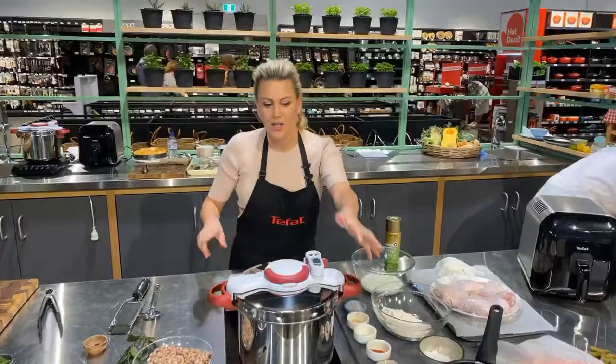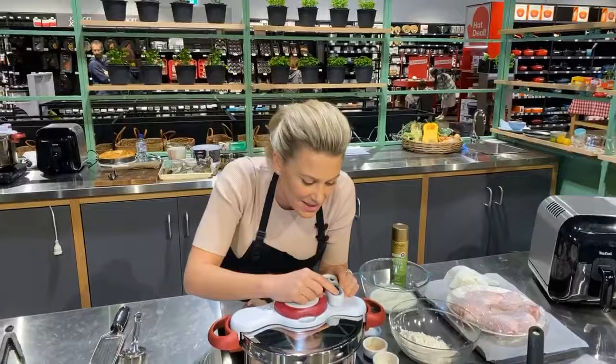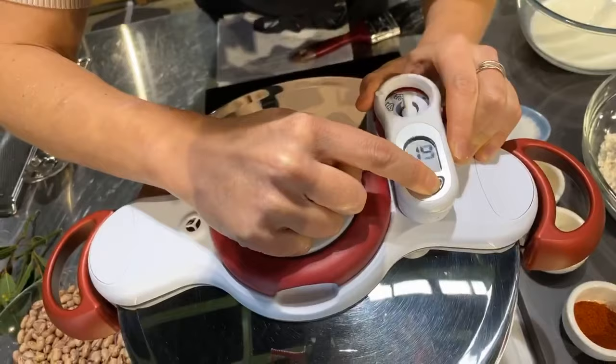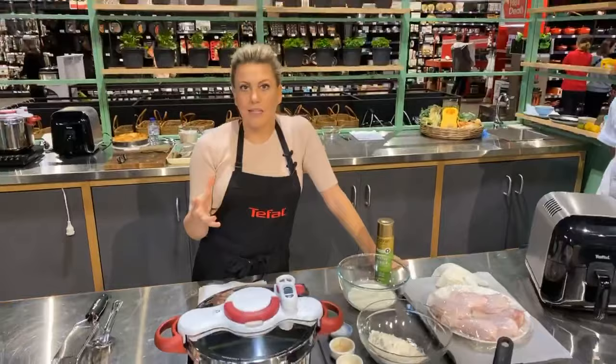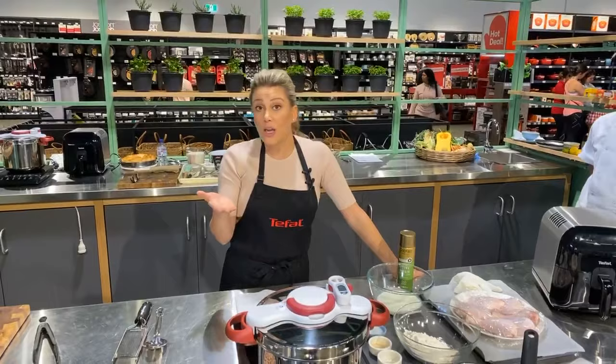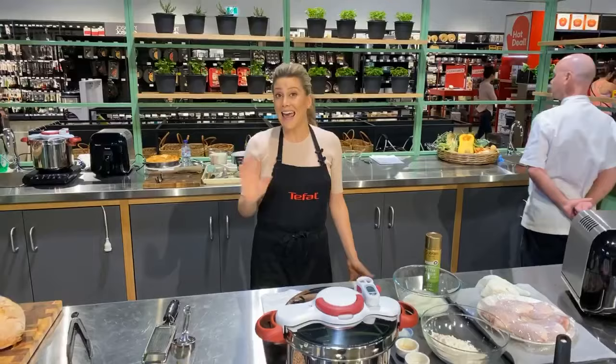I'm going to put it on full blast — it's also induction-friendly, which is great. I'm going to set the timer for 20 minutes. This is going to heat up, start bubbling away, and then the timer will go off to notify us to turn the temperature down. All you have to do is turn it down to medium heat, then the time starts counting down — and then it's cooked. It's as simple as that.